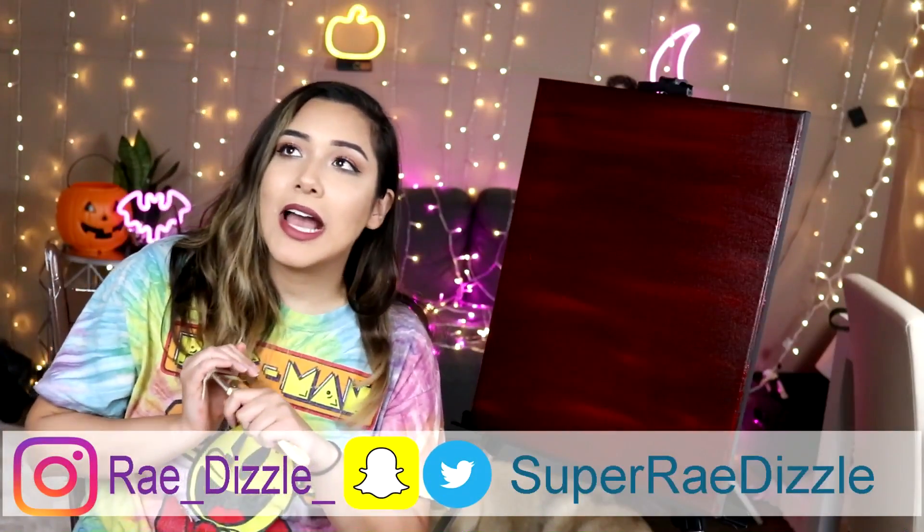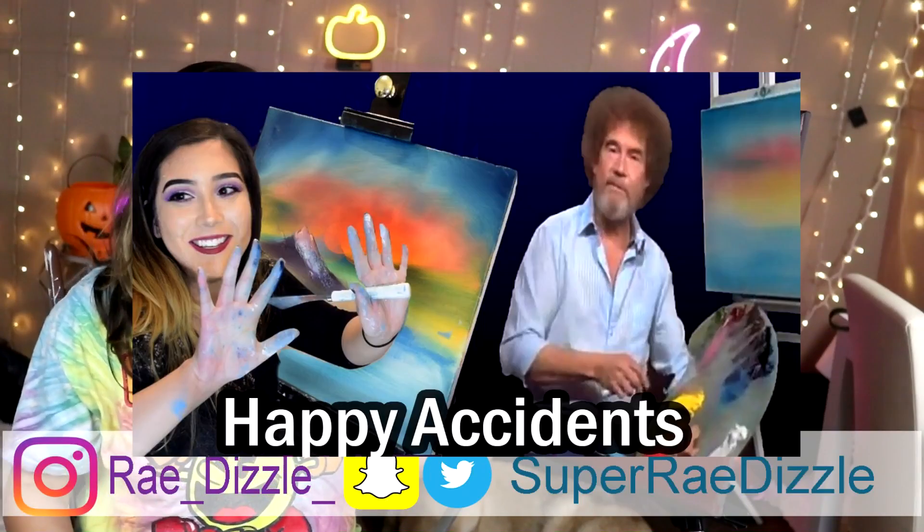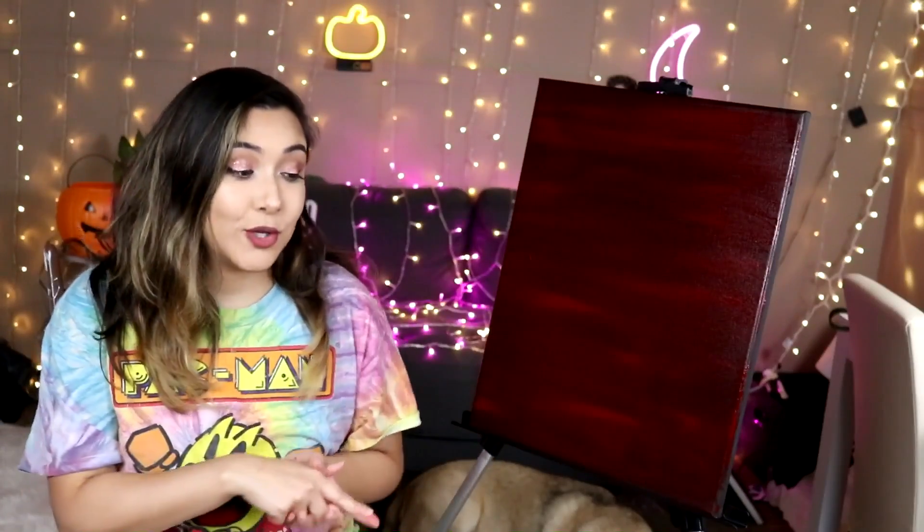So if you guys are new here, I had previously done a video titled 'I Follow a Bob Ross Art Tutorial.' And instead of just doing part two and copying that exact same thing, I thought we'd spice it up a little bit. I thought that today I would follow Bob Ross's most crazy, most interesting, most difficult tutorial that he has ever produced.